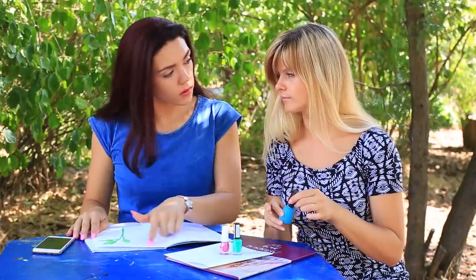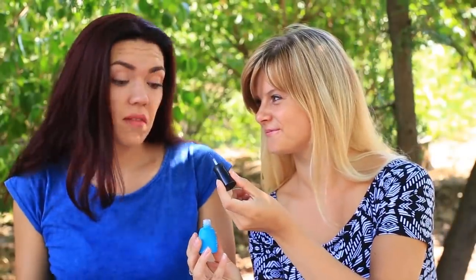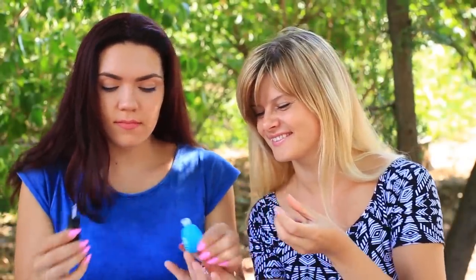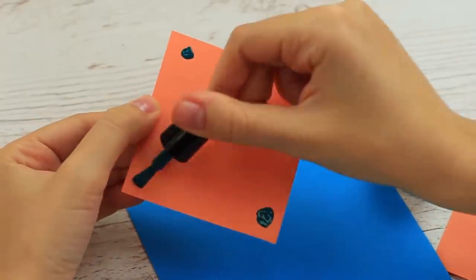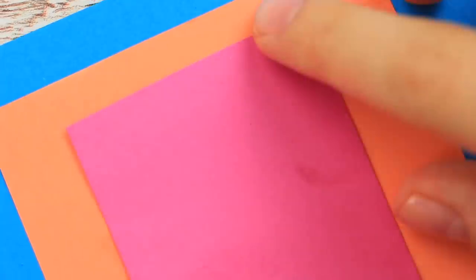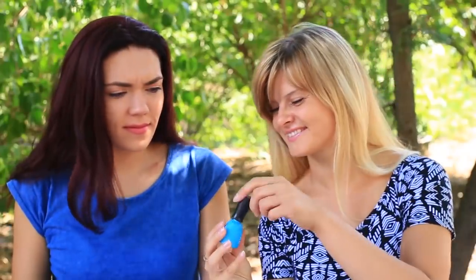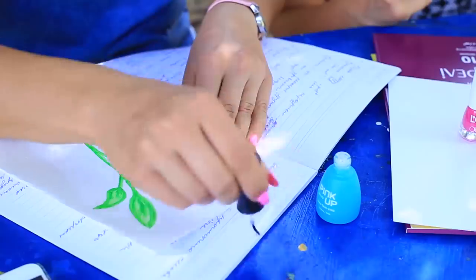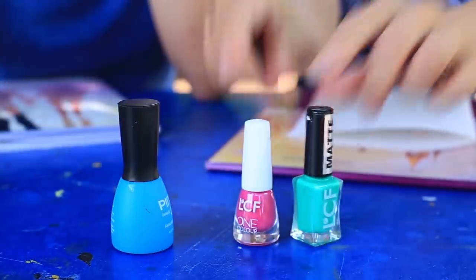Are you out of glue? It's no problem if you have nail polish on hand. You probably have nail polish you don't like or that is expired — use it instead of glue. Apply the polish to the corners of the paper and press. Apply a polish strip — it holds tight. If you are out of paper glue, don't rush to a supply store. The nail polish you don't use to paint your nails will substitute as glue to attach paper elements.